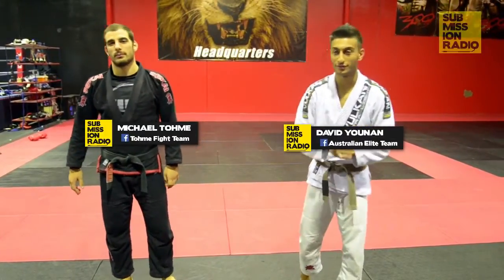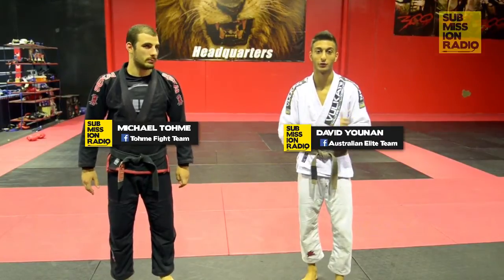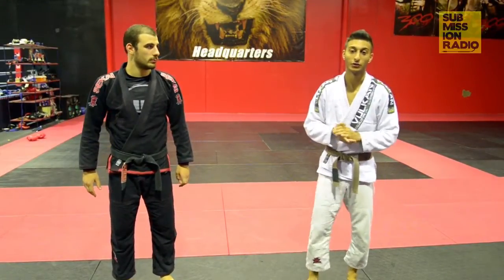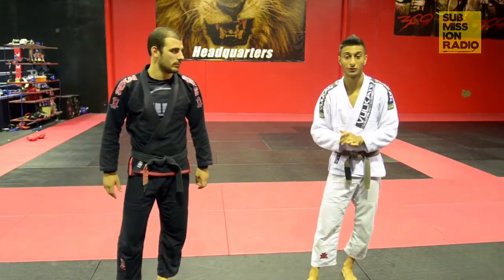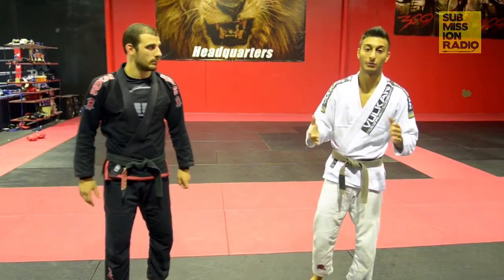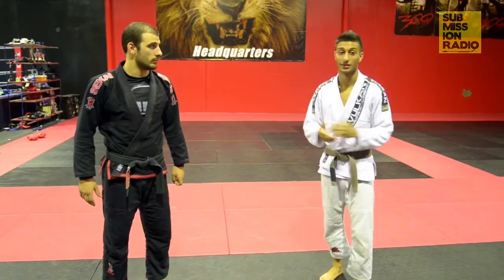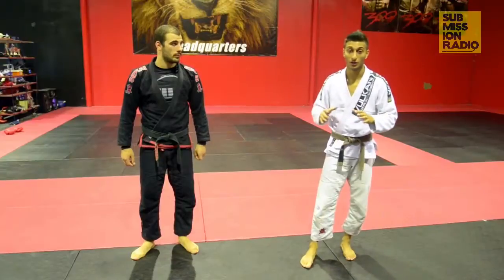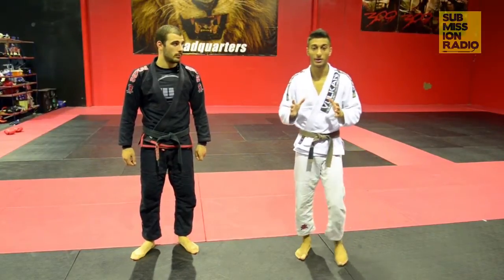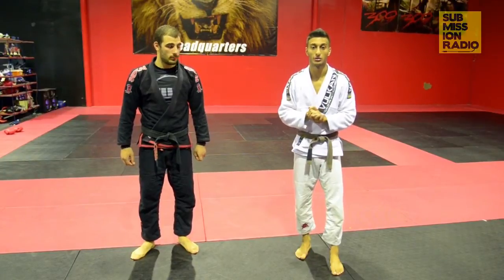Hey guys, my name is David Unit, this is Monaco Tomei. My accomplishments in Brazilian Jiu-Jitsu are 2014 European Champion NoGi, 2014 Australian Jiu-Jitsu Champion, 2014 Pan Pacific Champion, and most recently the 2015 Abu Dhabi Trials 65kg Brown and Black. We're here on Submission Radio doing the Submission of the Week, obviously at AET — the team we're from and one of the biggest teams in the country. This week we're going to go over the Omoplata. It's a bit different from the original Omoplata; we're doing a submission variation that I like to do. Hope you guys enjoy.